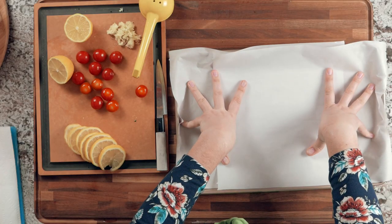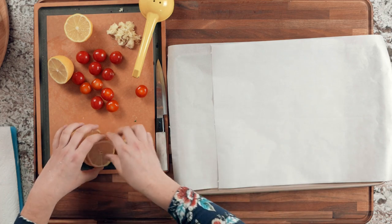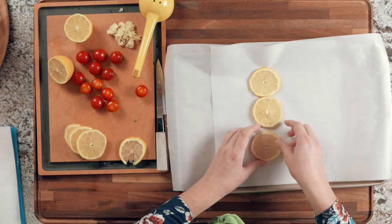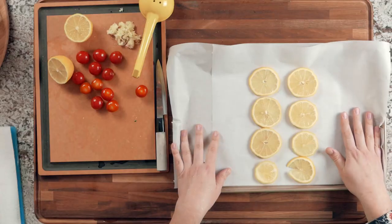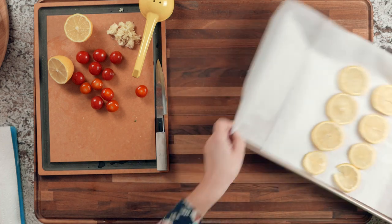You'll need a fairly large baking dish — it doesn't need to be too deep; a shallow one is fine, just big enough to fit two fish with vegetables around them. Line it with parchment paper so nothing sticks. In the middle, we'll be placing the fish — but because it has skin, we don't want the skin sticking to the paper and getting soggy. So place the lemon slices down first; the fish goes on top of the lemons, which prevents sticking and adds nice flavor.